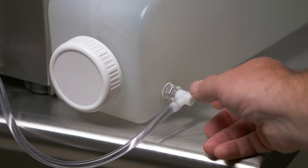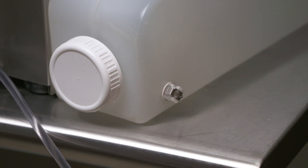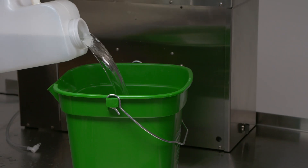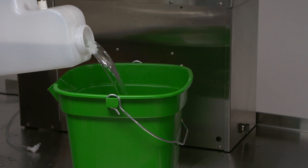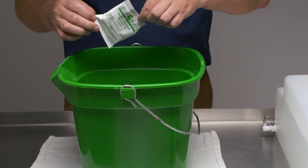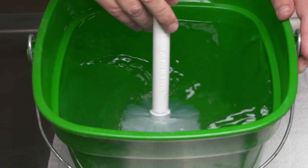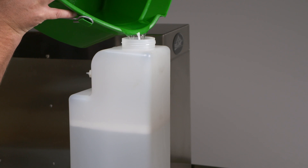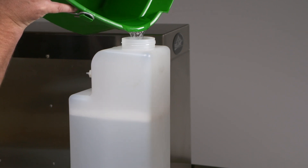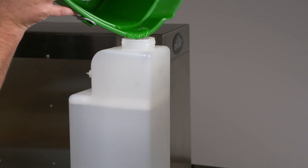Begin preparing your machine by disconnecting the sanitizer tank from the sanitizer line. Remove the sanitizer tank's cap and discard any remaining Flosan Sanitizer solution inside the tank. Rinse out the tank with water. Mix two packets of Sterisheen Green Label with four gallons of warm water until dissolved. Fill the sanitizer tank to the top of the fill line with the mixture. Pour approximately 16 ounces of sanitizer solution into a spray bottle and set aside.